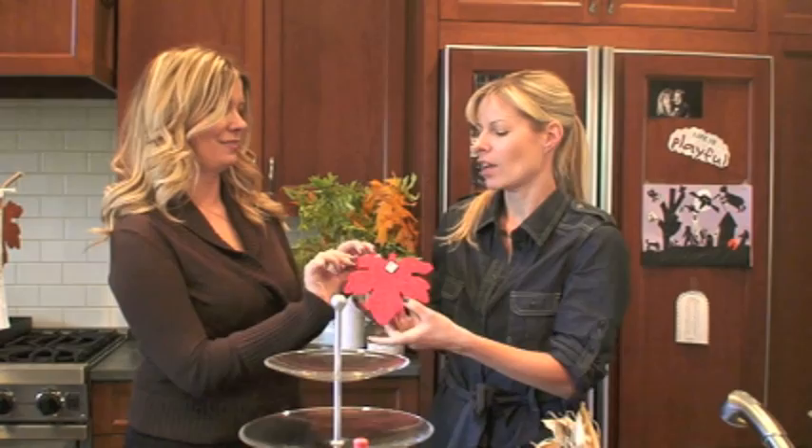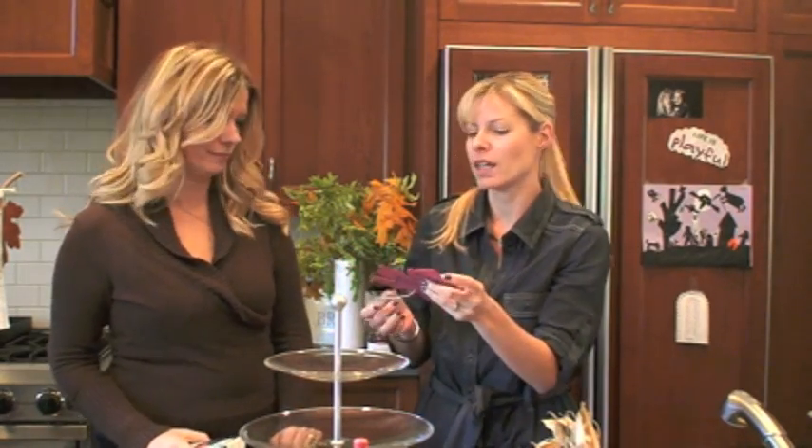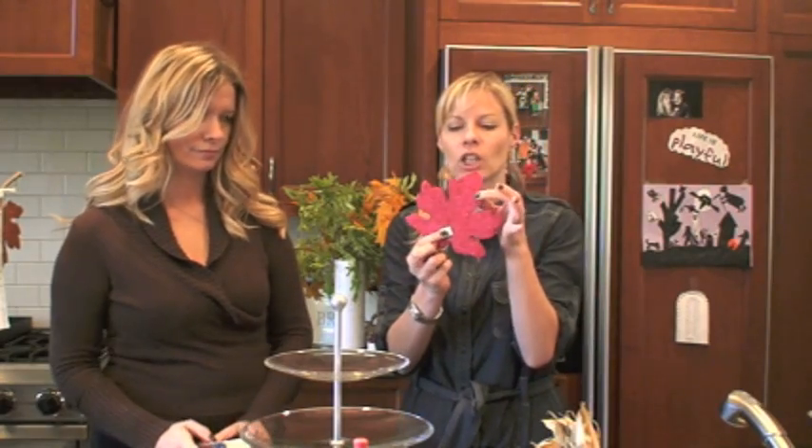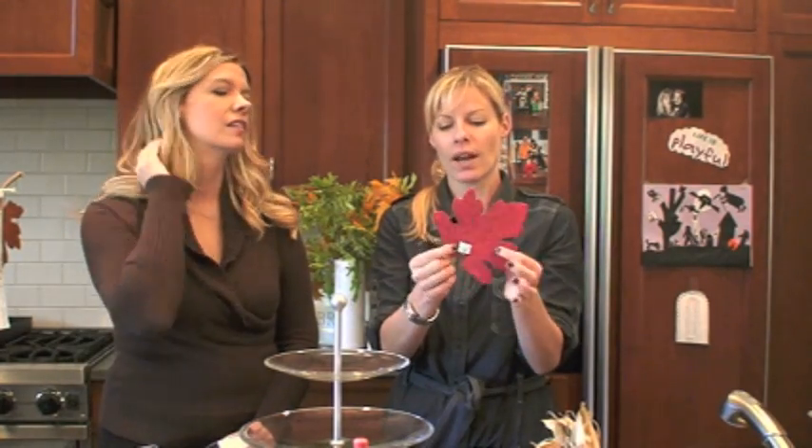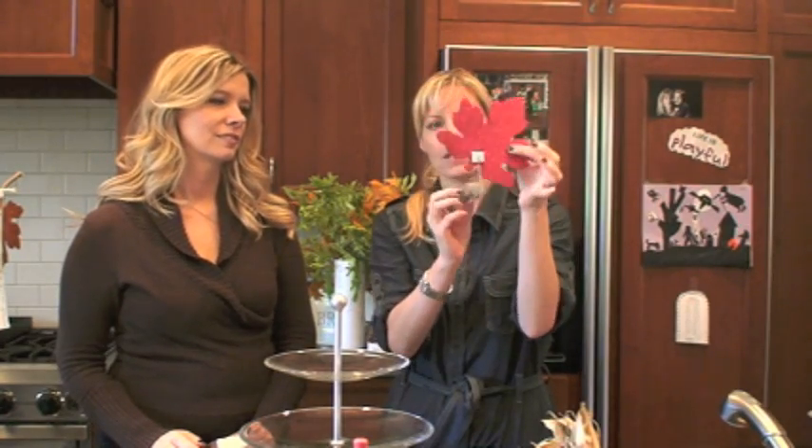So for this afternoon tea party, we are going to talk about the dish, the drink, and the decor. Meredith has made these super cute invitations. One of my favorite places is Michael's for just fun, quick things. I found these great glitter leaves from Michael's, and since we're having a tea party, I just popped a hole in it with the hole punch and strung a really yummy tea bag — one of my favorite teas, Talbot Teas — through it.